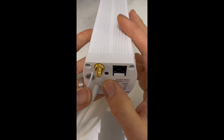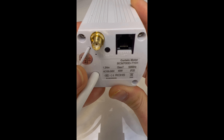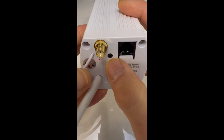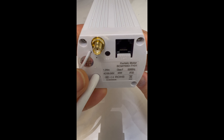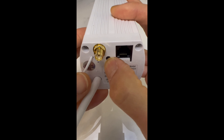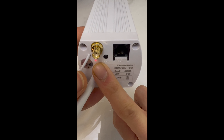To activate Pairing Mode, triple press the Learn button 3 times. You might have a slow or fast blink. If it is a fast blink, triple press it again to make sure it changes to a slow blink. The motor is now blinking slowly — we are ready to pair.